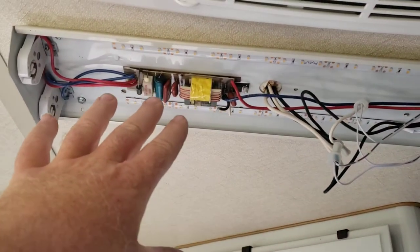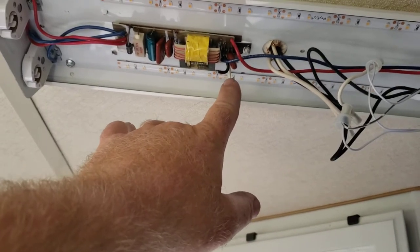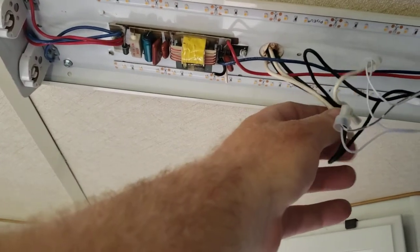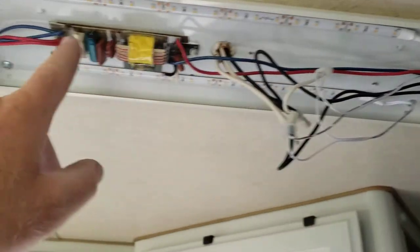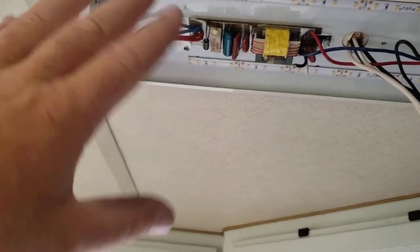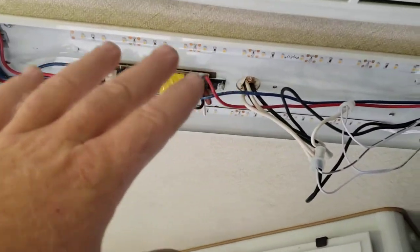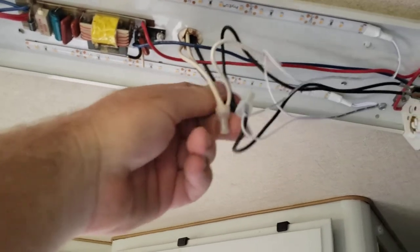So what I did is I left everything pretty much stock, with the exception that I cut the power here — the negative and the positive that comes out from the camper from the ceiling. I left all these other wires because if you do the T8 modification you're going to have to use some of these wires. I'm not sure if I'm going to do that. I might just be okay with this. So I've got the ground coming out and the positive coming out.